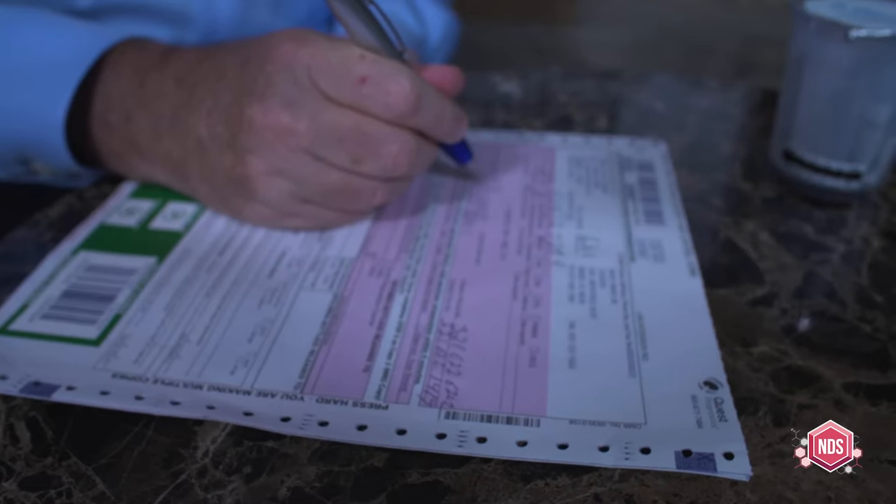I'm going to start out with the administrative section of this custody and control form. In the first section, we're going to fill in and make sure we have your right employer information. I have Bob's Trucking — is that correct? That's correct. We're going to put Bob's Trucking as the site location. There's medical review officer information on the form and you'll get a copy with their phone number. Let's start out with your social security or employee ID number — 555-12-7774. This is a DOT test for a specific DOT agency. For the trucking industry, that's normally FMCSA.